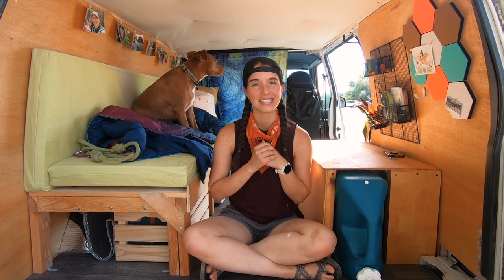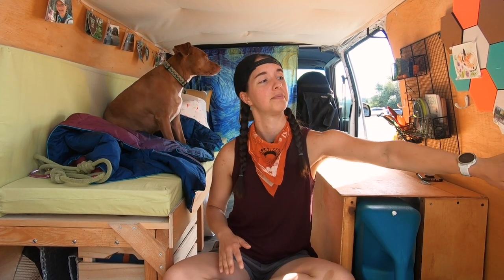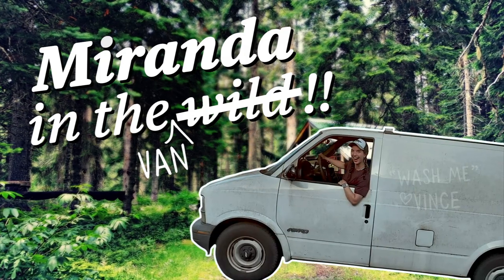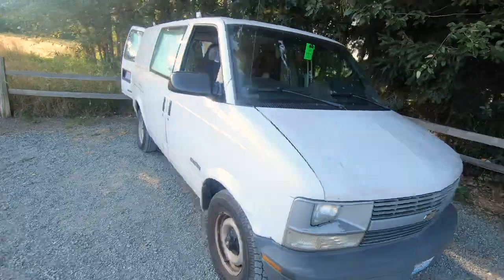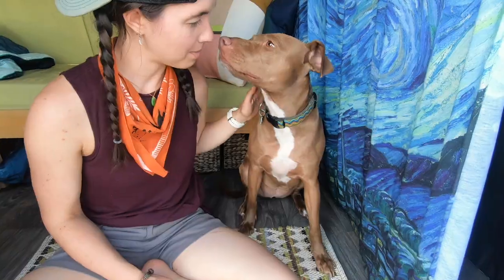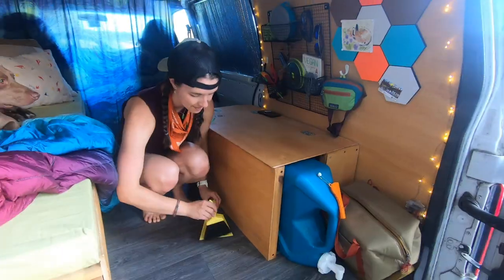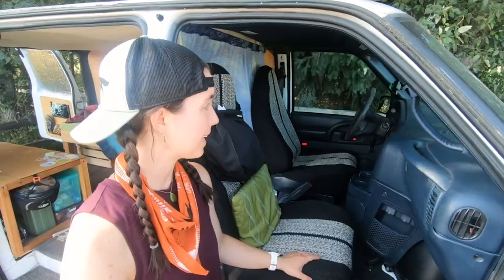I was really touched by how many people wanted to see a tour of my van Vincent — he's kind of a piece of s**t. Just kidding, I love you. It's old, but we like it.